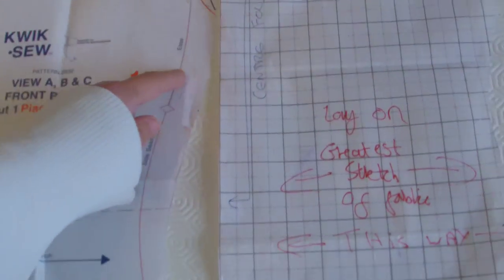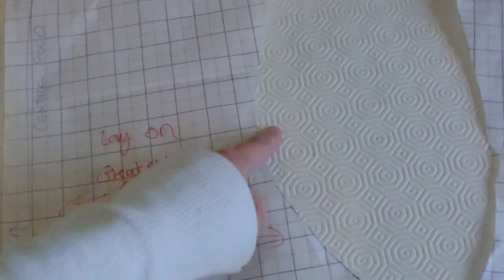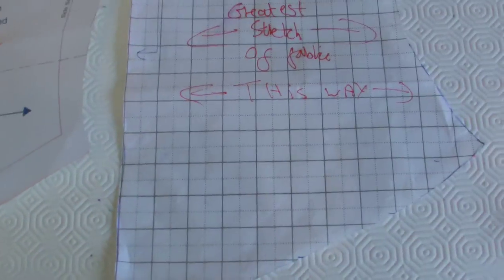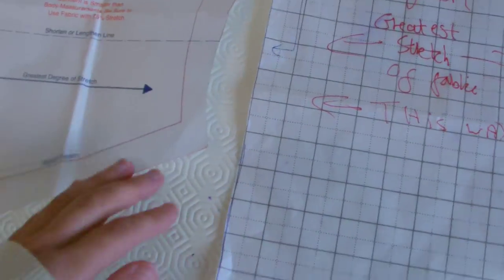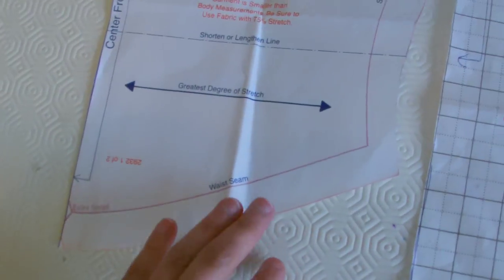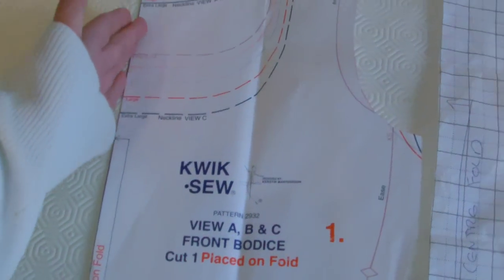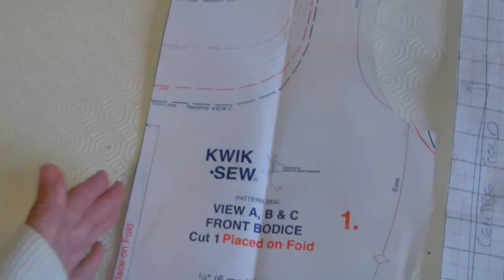I still basically kept the shape down here the same, except I made it longer. You don't have to curve it around, you can straighten and level off if you want to, because it won't be seen — but that's just what I chose to do. Obviously you can't alter that because that's your centre fold line, so that has to stay the same.